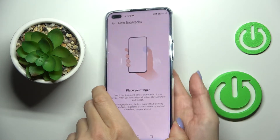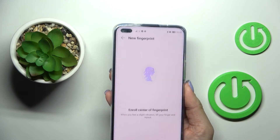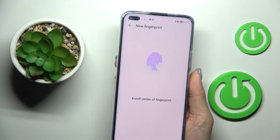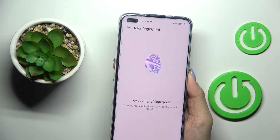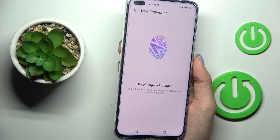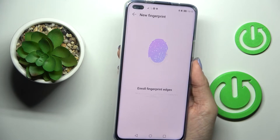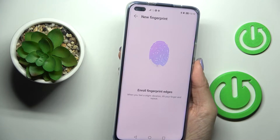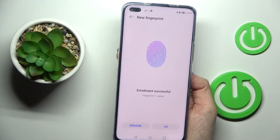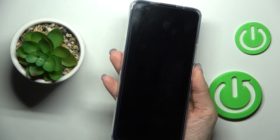Here you've got the sensor — just tap it, and you will be able to observe the progress on the screen. That's it. Tap OK, and from now on you will be able to unlock your device with this fingerprint.